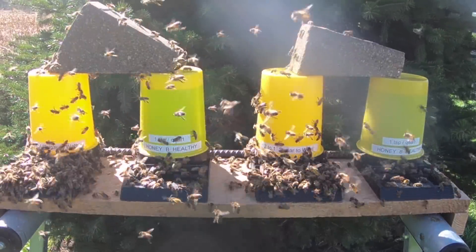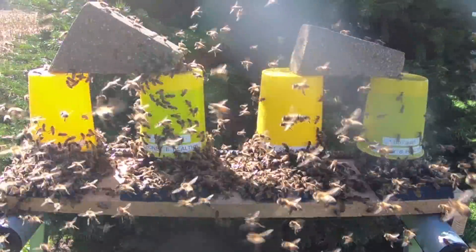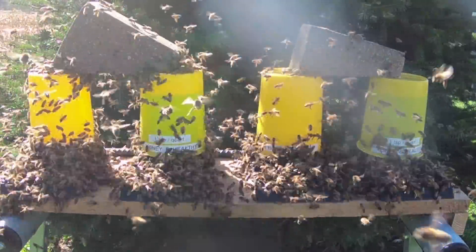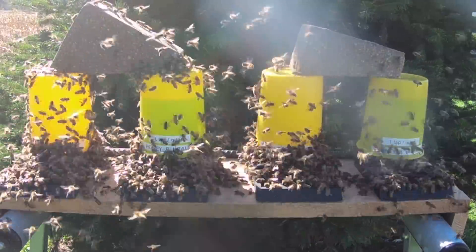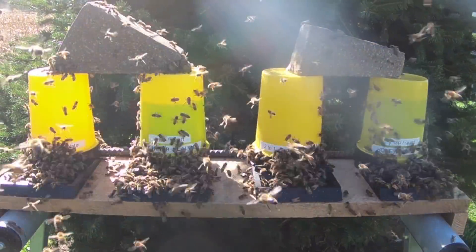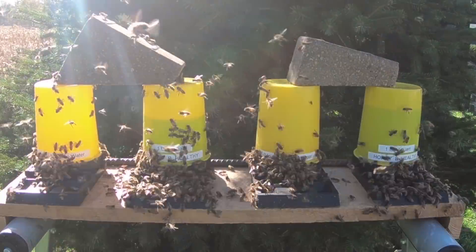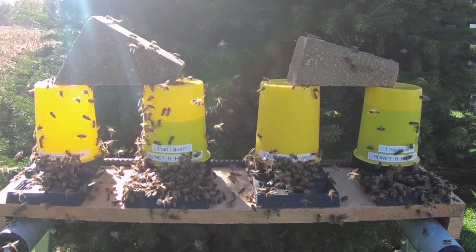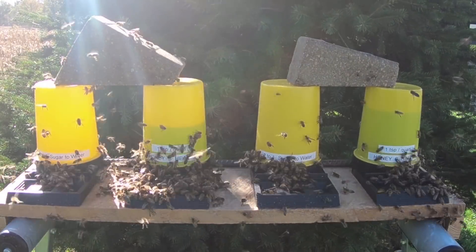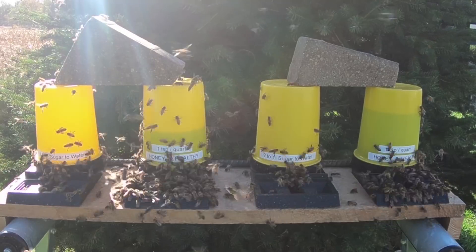As you can see through this time-lapse sequence, the bees really consumed regular sugar water first and saved the HoneyBee Healthy mix for last. There are a lot of claims about what HoneyBee Healthy is supposed to do — stimulate the bees, calm them when sprayed on the hive during inspections. But if you only put out a feeder with the recommended teaspoon of HoneyBee Healthy, the bees would appear to go after it simply because you're not giving them any choices.